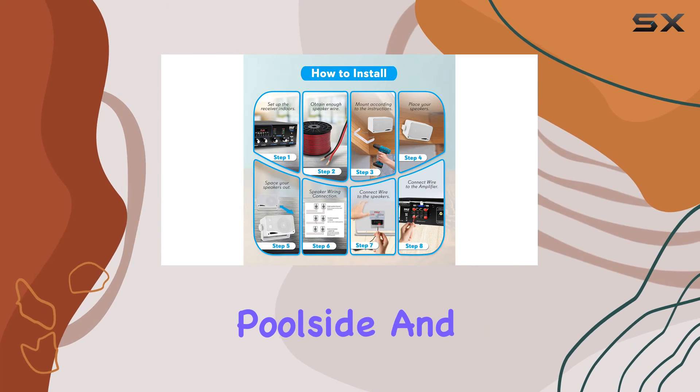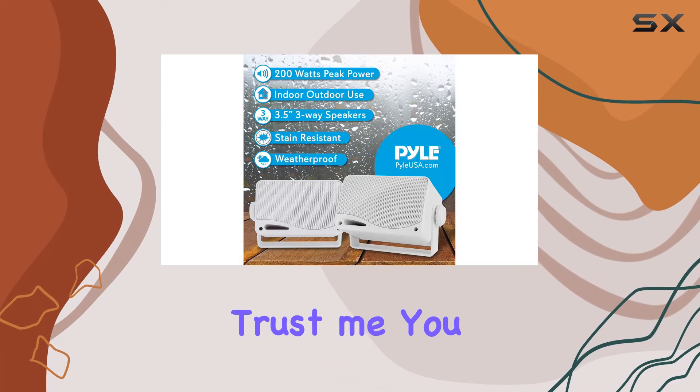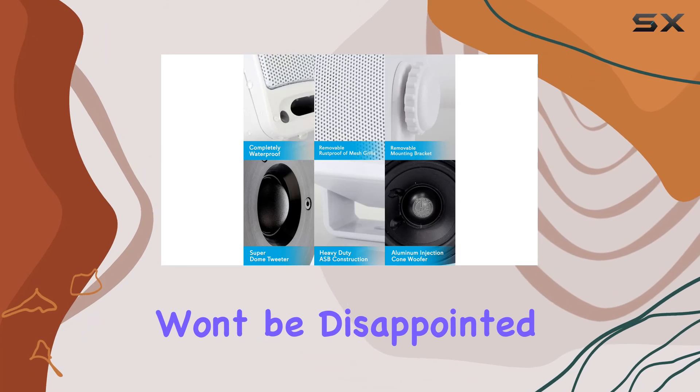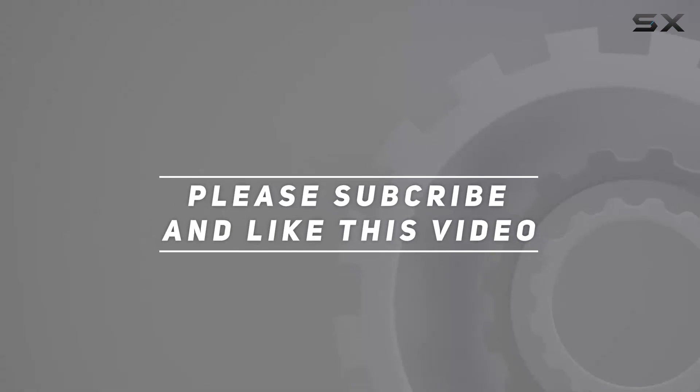Overall, these speakers are excellent for boats, decks, poolside, and any outdoor setting where you want to amplify your audio experience. Trust me, you won't be disappointed. Check out the video description for updated pricing, and thank you for watching.